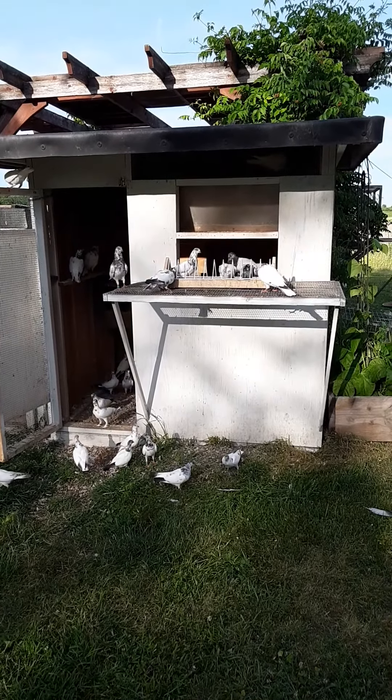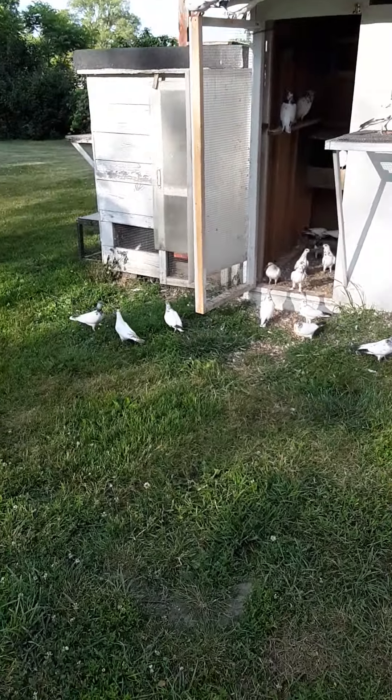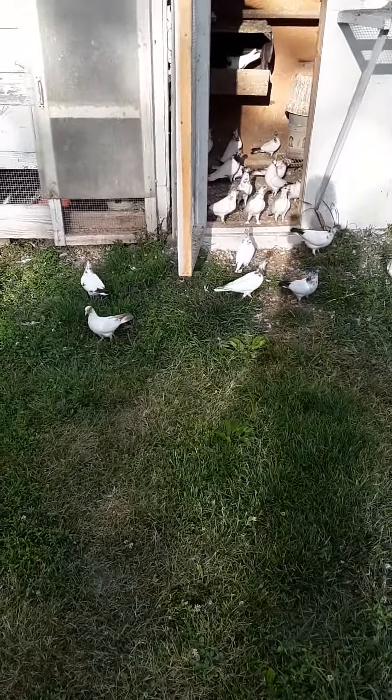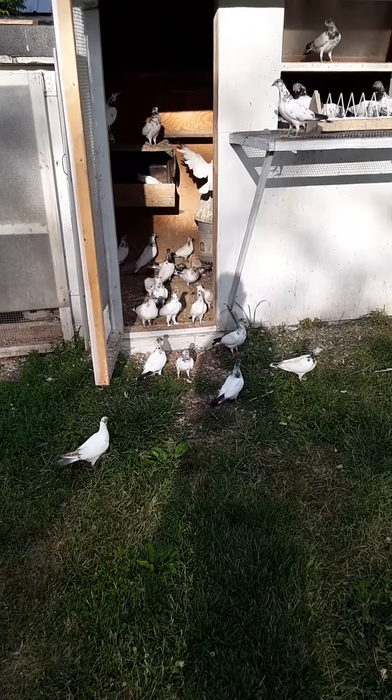I'm kind of wondering if my design on my roof might have had something to do with it. But as you can see, these are my young birds out here exploring. Got some nice little reds out here too, and got some muff ones.